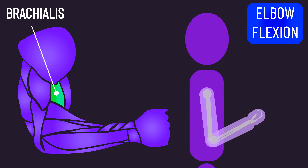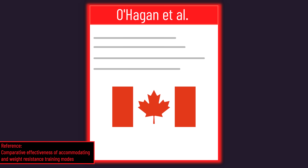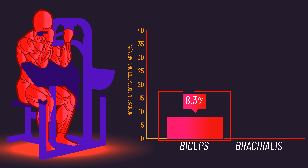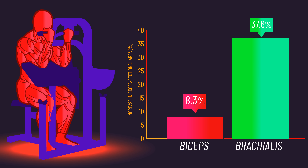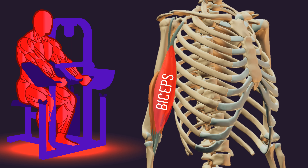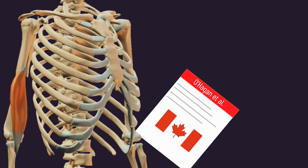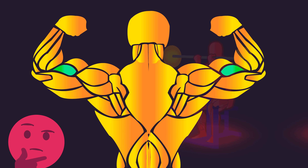The brachialis is a pure elbow flexor, so it's certainly going to be activated in all types of curling exercises. A classic Canadian analysis found that after subjects trained machine preacher curls with an underhand grip, the biceps increased in cross-sectional area by 8.3%, while the brachialis increased by an impressive 37.6%. These findings may imply the brachialis experiences relatively greater hypertrophy than the biceps from underhand preacher curls.